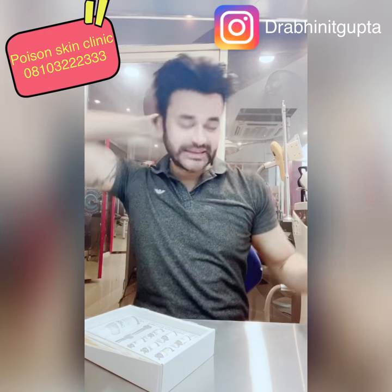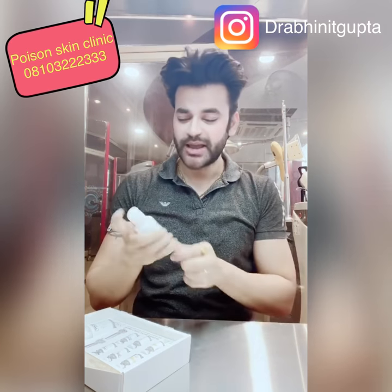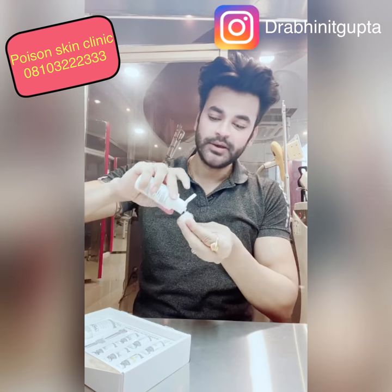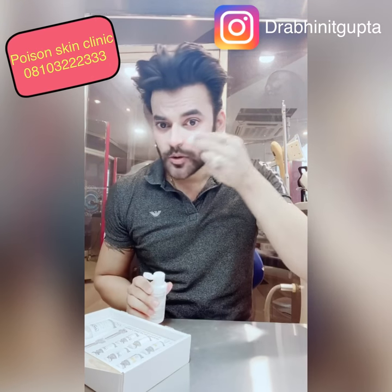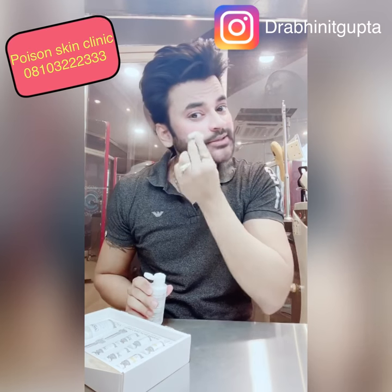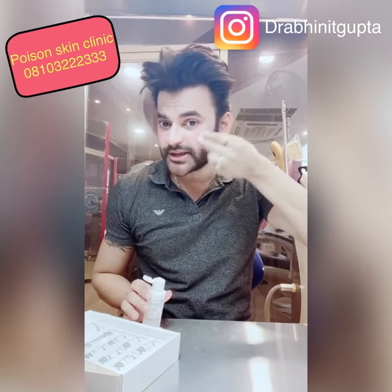First of all, you have to clean your skin. I am using the micellar water — it is a very good cleanser. You have to clean your skin so that if you have pores in the skin with dust and impurities, they will be cleared out.